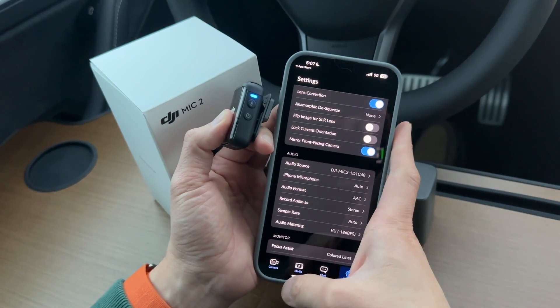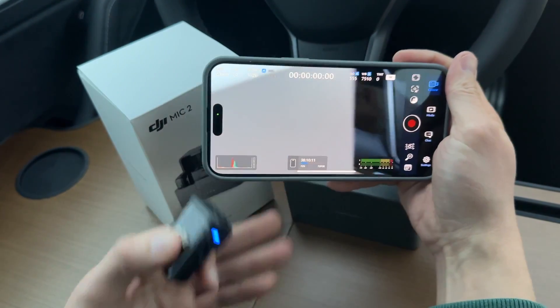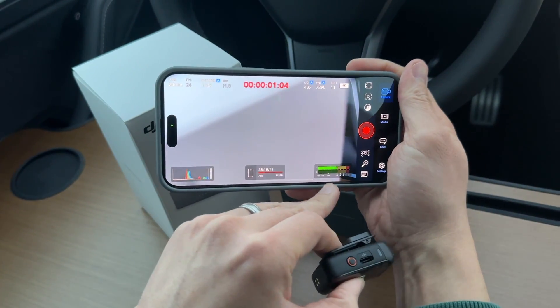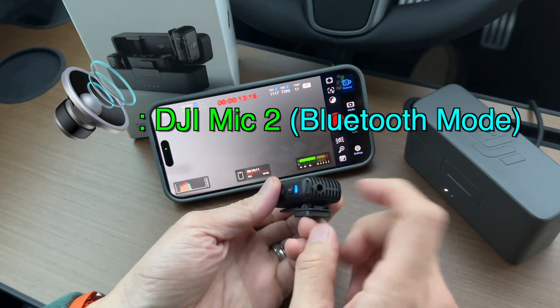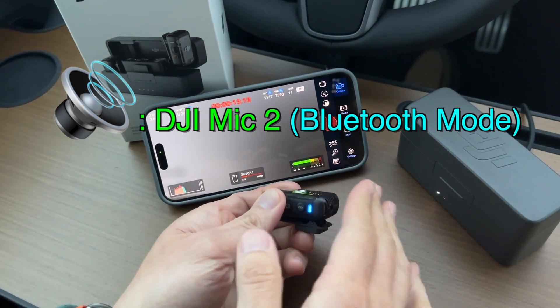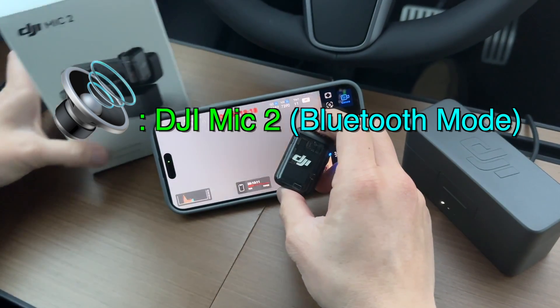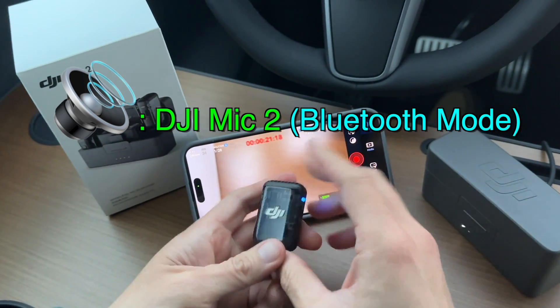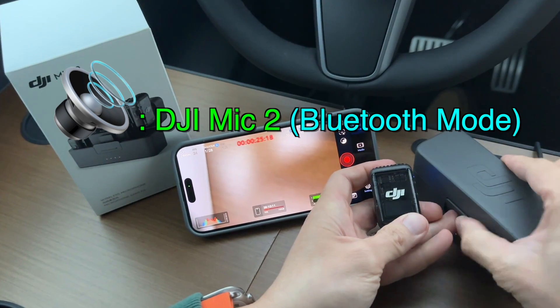So now if we go to our camera and we want to record something, whether it's portrait or landscape, you can see right here the microphone is now this DJI Mic. If I make some noise, see — it's this microphone now. So there we go, that's how you use the DJI microphone in Bluetooth mode without using the receiver, because the receiver is still in the box right now.